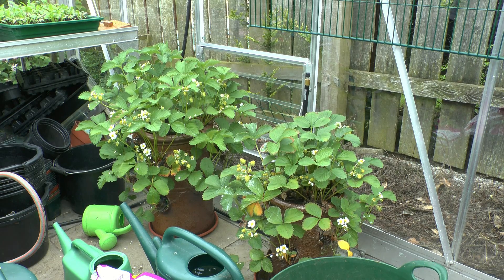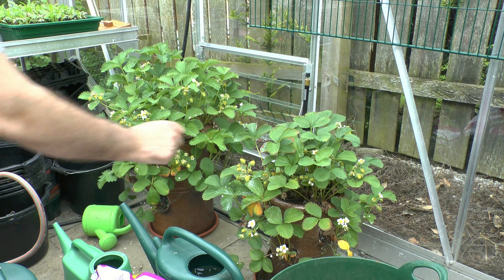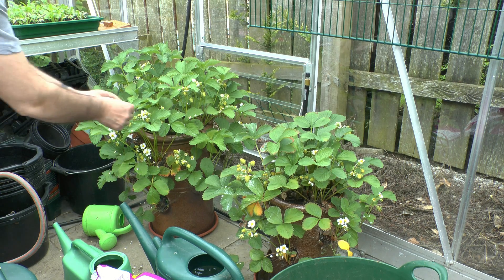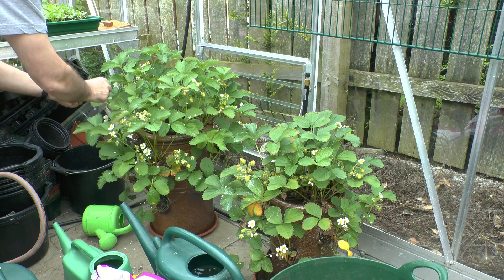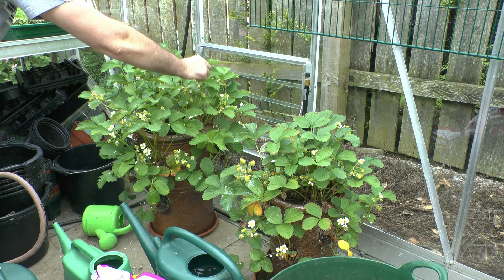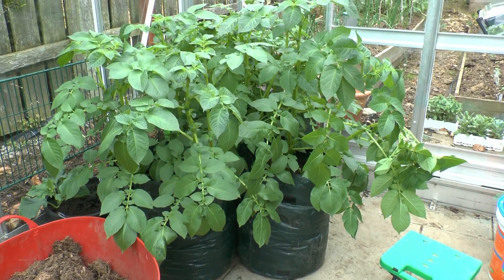Some of the other crops I'm growing in the greenhouse are the strawberries over here — these all look pretty good. I just have to pollinate them by hand, using a little bit of string or a paintbrush, and rub around the flower like this. It just helps to set the fruit if there are no insects getting into the greenhouse, although I think there are quite a few in here.